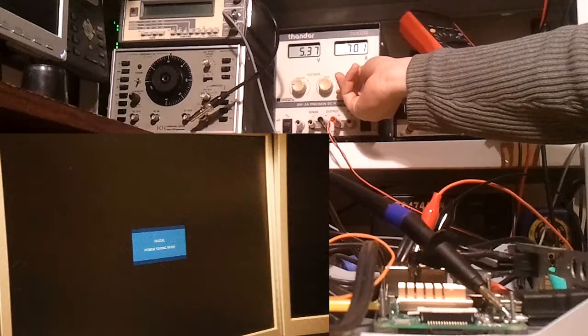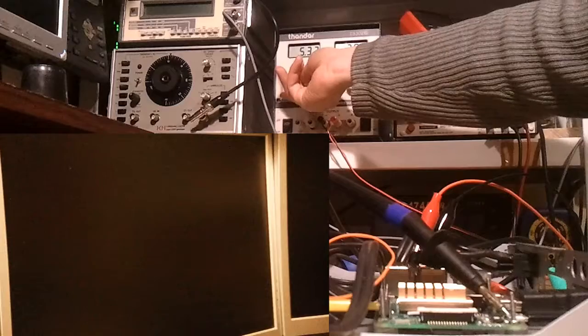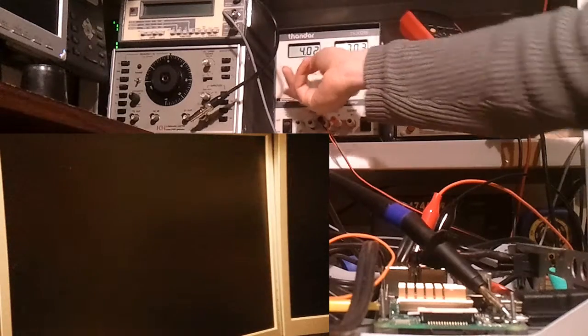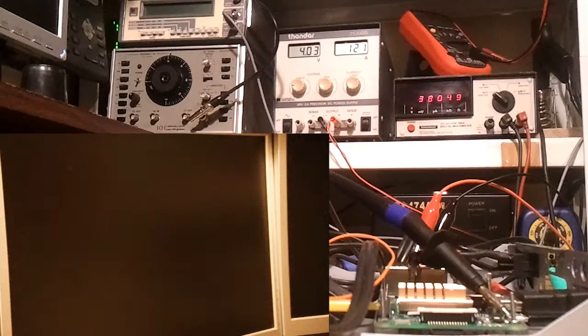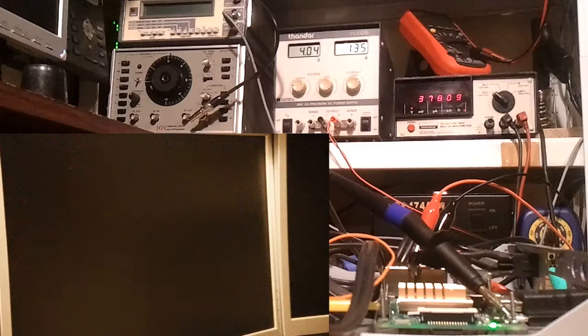So now I'm going to see how low the voltage can be before it actually boots. I'll just turn the amps up to 700 milliamps, as I think 600 milliamps is probably just on its limit. And although I'm setting the power supply voltage to 4 volts, notice the Pi is only receiving around 3 to 4 volts due to the cables I'm using.